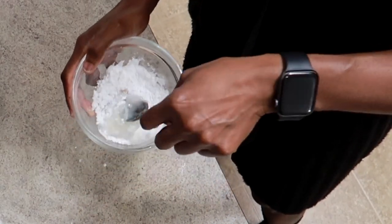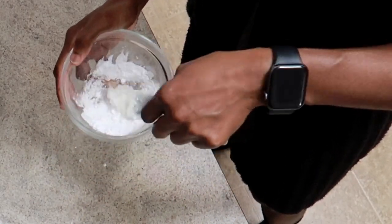Hey guys, I'm Dee Monique. In this video, I'm sharing with you guys a fat burning cream that will get your abs to pop.